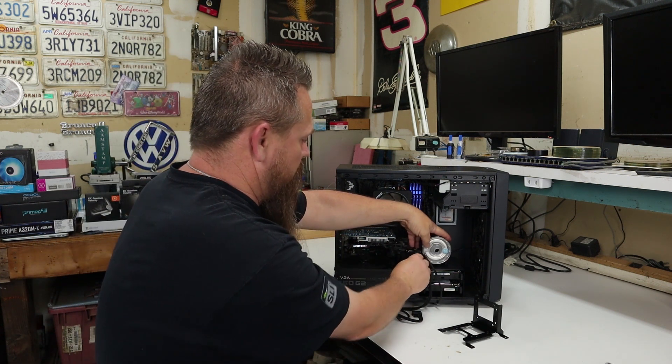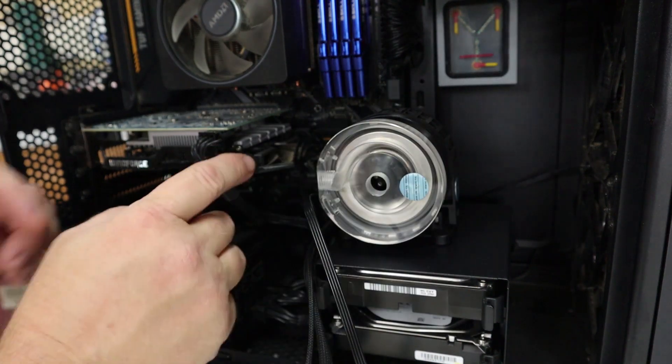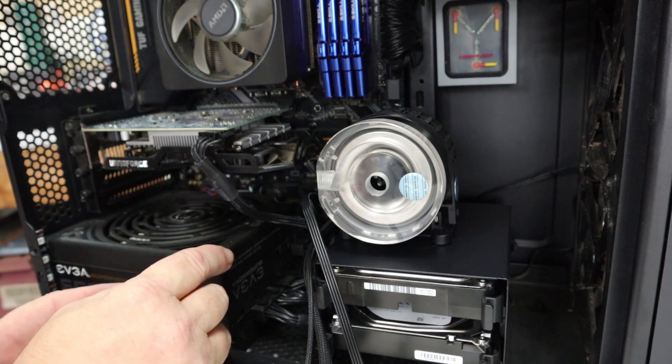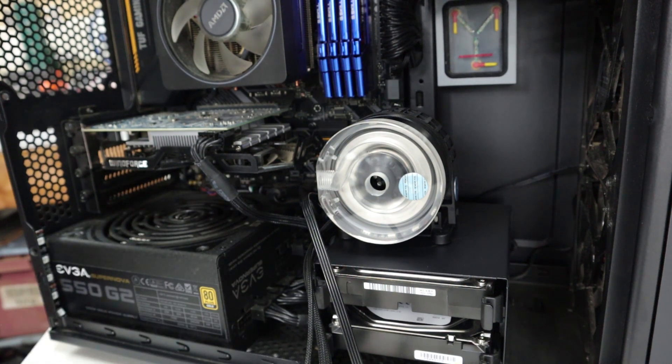However, there is one problem with this design. As you can see from this position where the pump is sitting, it comes really close to my graphics card. Currently in this computer I only have a single fan graphics card, so if the pump is sitting here, there's no way I'm ever going to be able to fit a full length graphics card in this computer. However, I should still be able to get an RTX 2060 or something like that in there with no problem. This computer is actually a Linux rig, so I don't play a lot of games on it anyway — nothing to where a lower tier graphics card is going to make a difference. So I think this is going to be the route I'm going to go with.